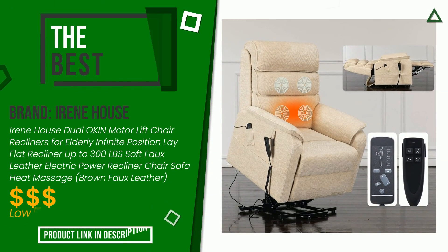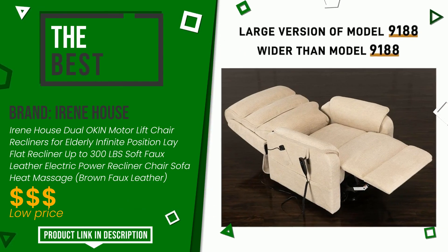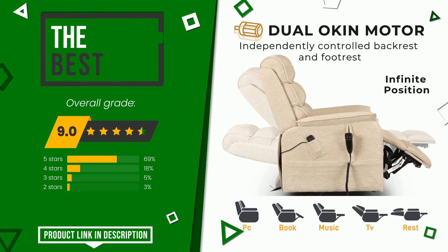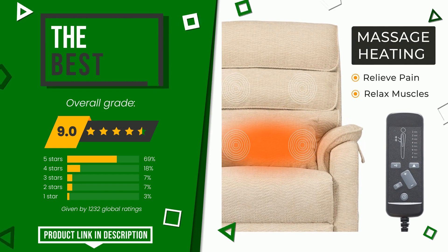Irene House with this item was awarded a final grade of 9 out of 10. It turns out to be the best of this selection. This is definitely one of the best products on the market currently and is one of the best solutions in the industry. At the bottom of the video description you will find the product link with more information and the updated price.